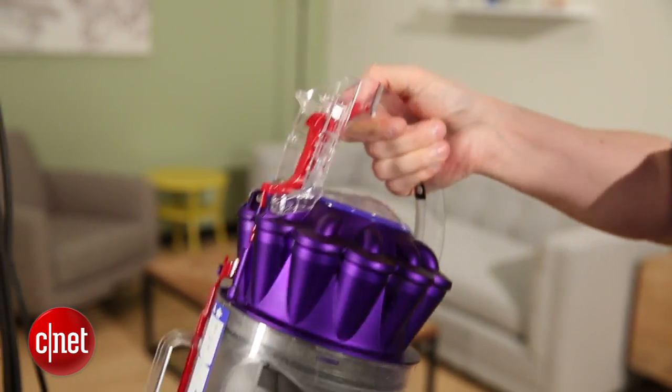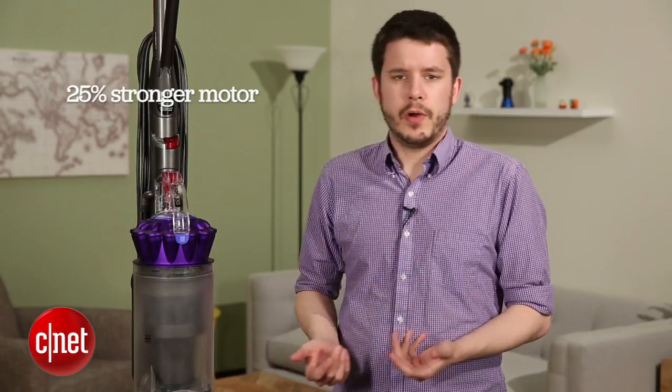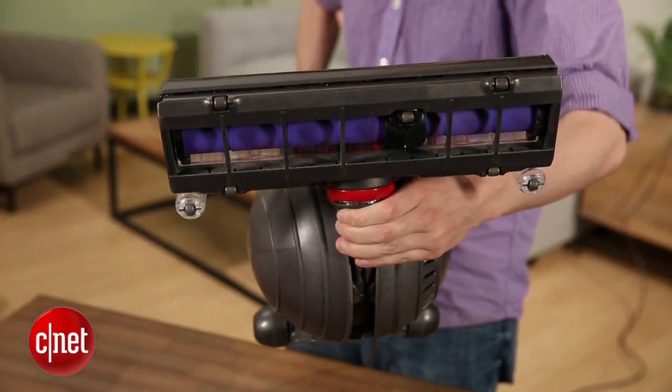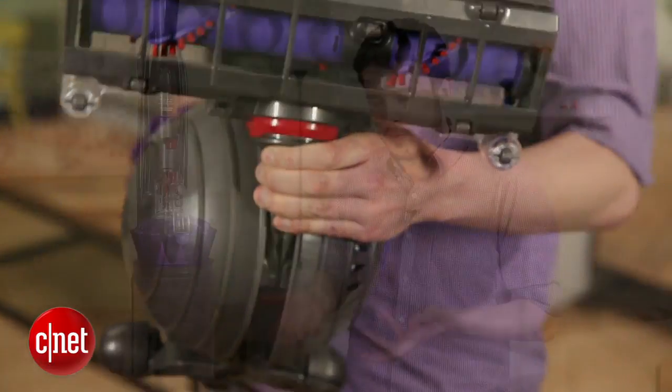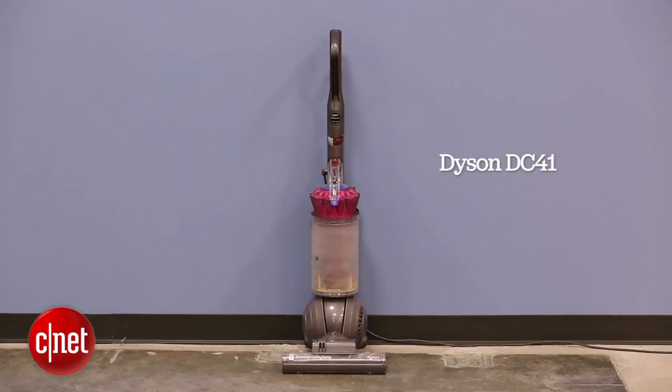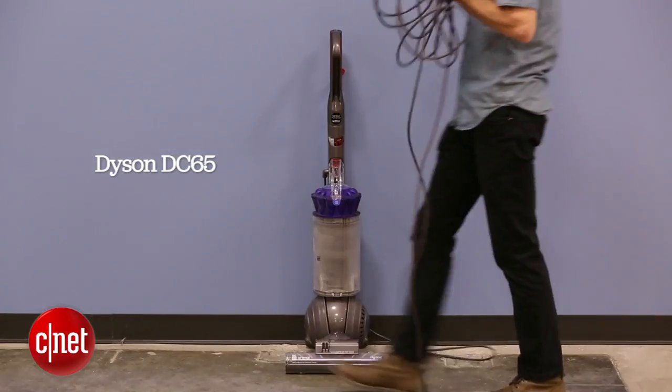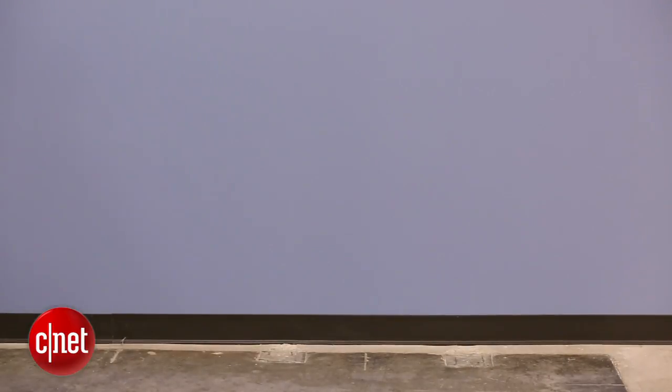To me, those are near deal breakers. That said, Dyson did amp the power up from the DC41 to the DC65. This one has a 25% stronger motor according to Dyson, so that means this brush roll is going to spin a lot faster. And we saw that worked well in the carpet test especially. This one picks up about 4-8% more than the DC41. But for a really clear illustration of the difference between the DC65 and the DC41, I want to instead take a look at the hardwood test that we did.